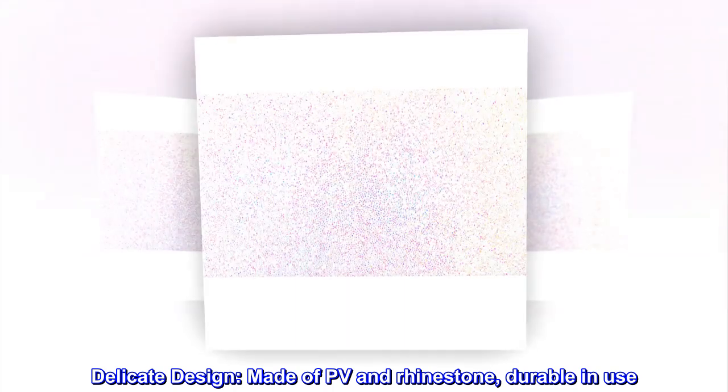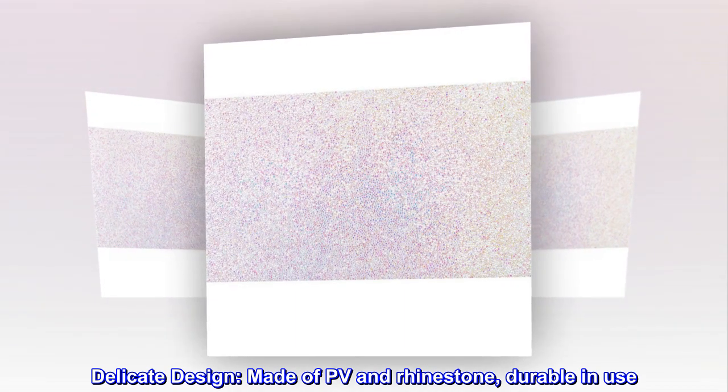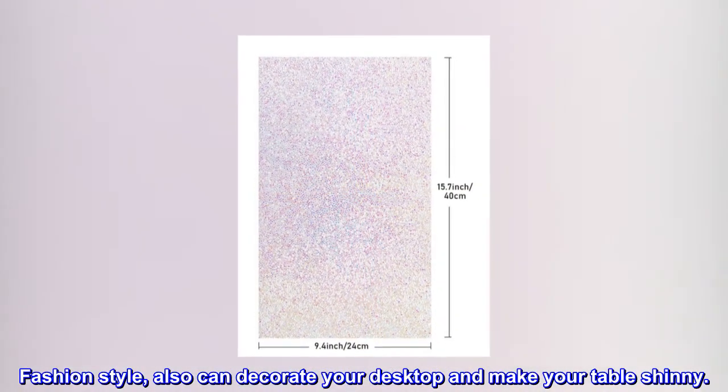Delicate design. Made of PV and rhinestone, durable in use. Fashion style, also can decorate your desktop and make your table shiny.